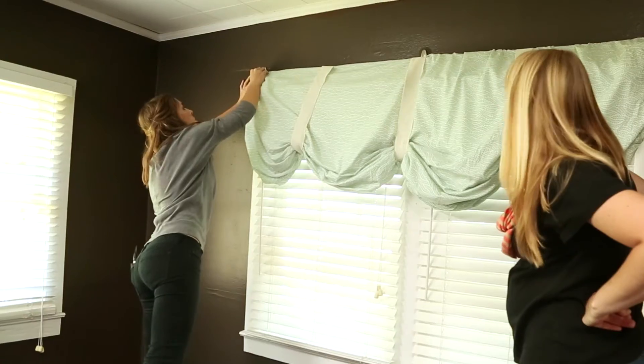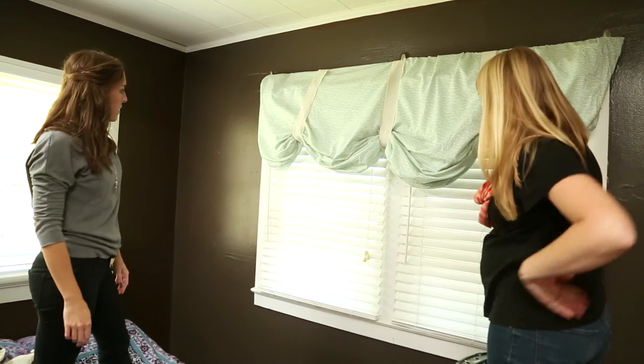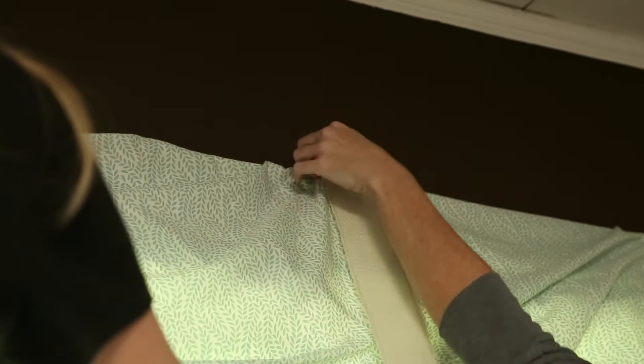It looks so fancy because it's so fluffy — it's like a $10 bed sheet and no sewing skills required. After plenty of trial and error, we finally got the curtains to look exactly how we wanted.